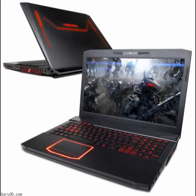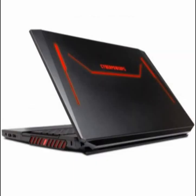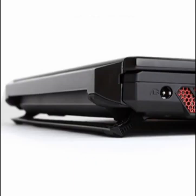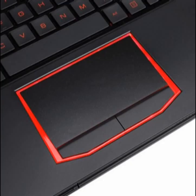CyberPower Inc., a global manufacturer of custom gaming PCs, gaming laptops, and performance workstations, today announced the Fangbook 3 HX6, a gaming notebook PC that performs as hot as it looks, but knows when to cool its jets.